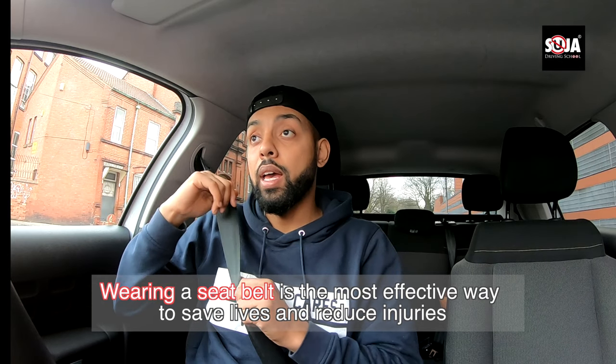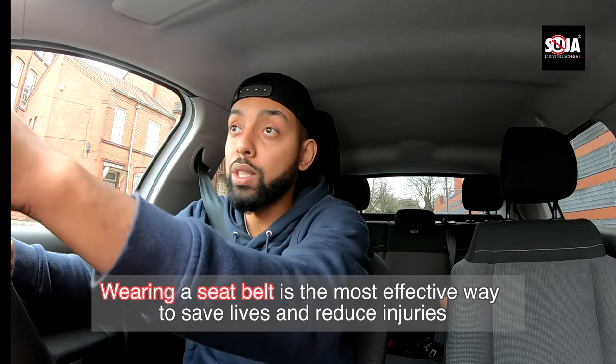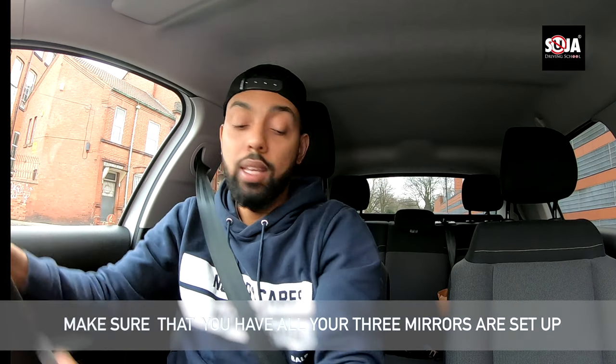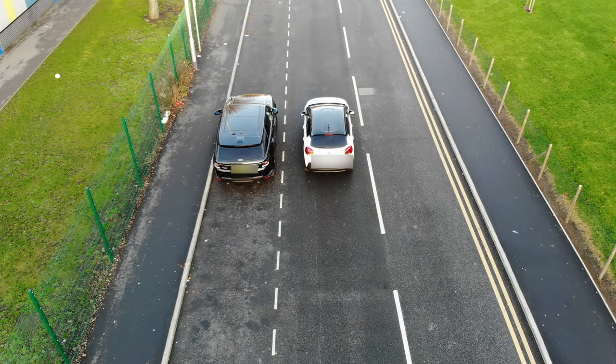First thing you do is put your seatbelt on — very important. You can also see on this video the top bit of the car, so you can see exactly how I'm going to do it. First thing first, let me turn the engine on. Make sure the mirrors are all set. I'm going to move on from here, park next to that car, and then reverse back in.